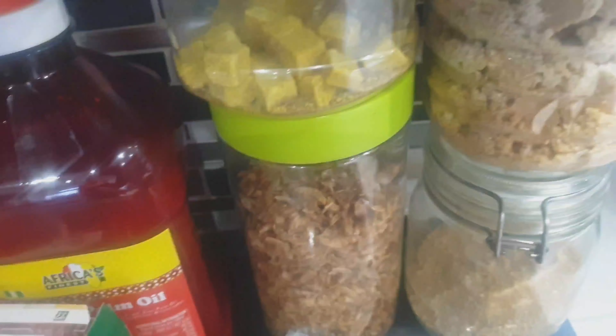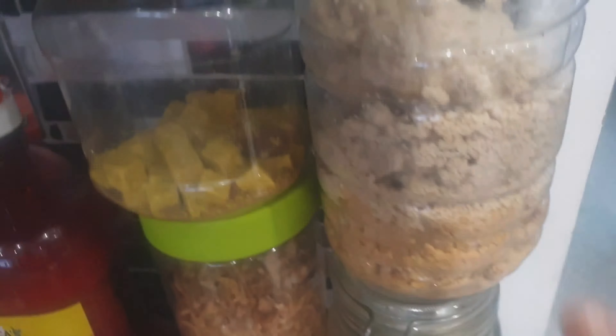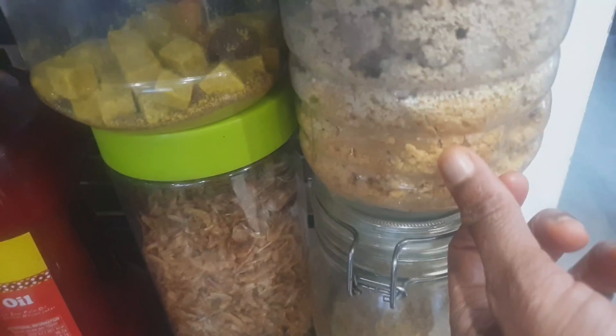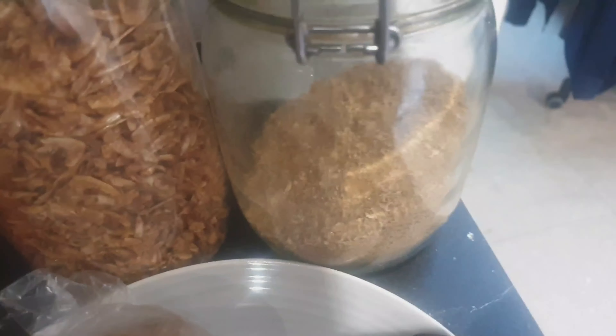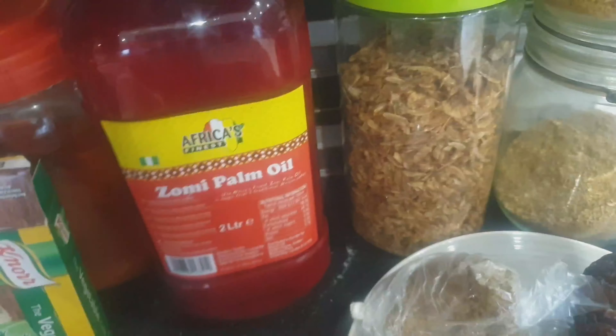I've got spicy covered pepper, I've got my Knorr cube, crayfish, and the melon seed — someone might wonder why this color is different; it was mixed with a bit of red pepper. I've got smoked fish, locust beans, dry fish, and bitter leaf. And here is where my tomatoes, red pepper, garlic, ginger, and onions are — I'm going to blend those together. And I have my palm oil and vegetable cube as well.